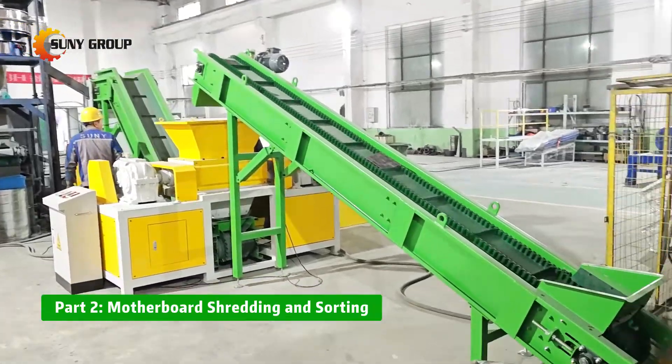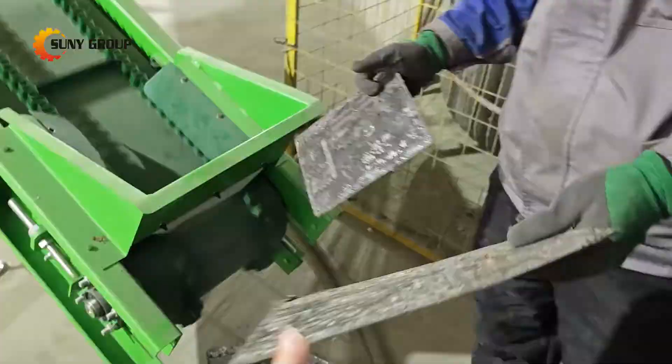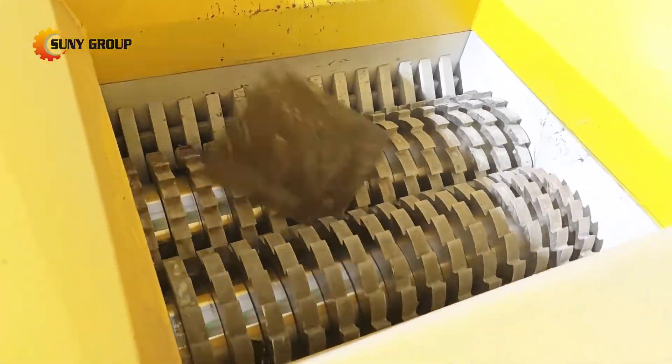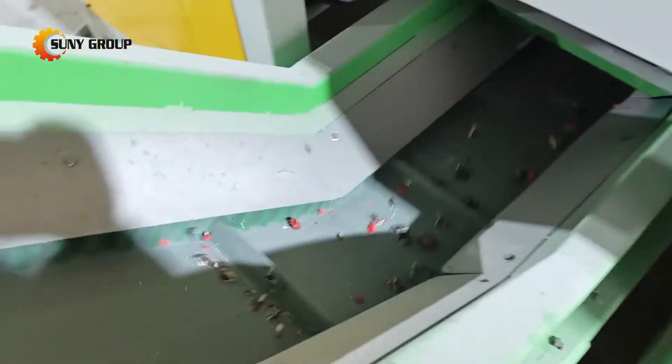Part 2: Motherboard shredding and sorting. Now, the motherboards move to the shredding stage. Our dual-shaft shredder breaks them down into smaller pieces, making them easier to process in the next steps.